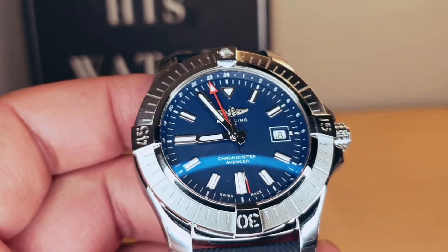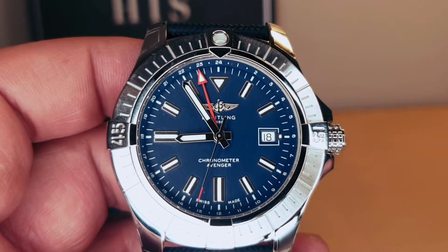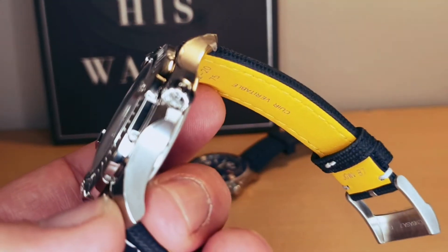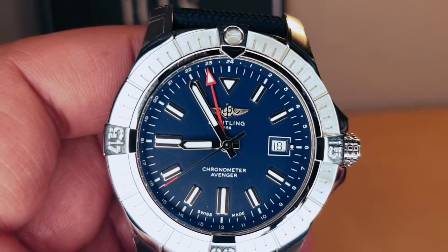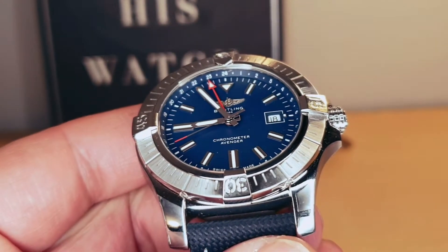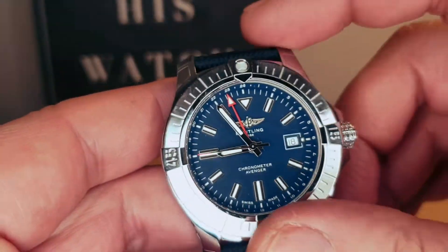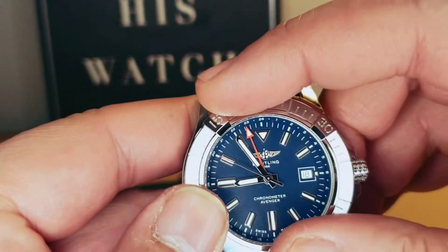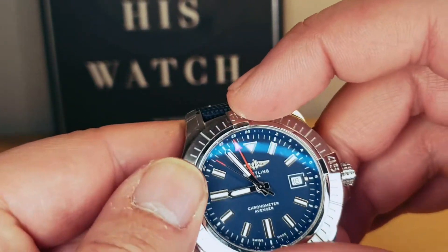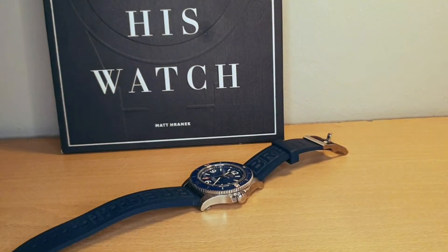We have the Breitling caliber 33 with 21 jewels, self-winding automatic movement with 42 hours power reserve. Unidirectional bezel with 120 clicks — very strong and firm.